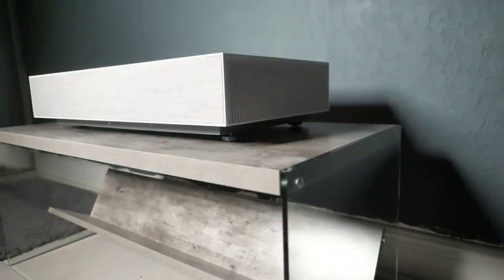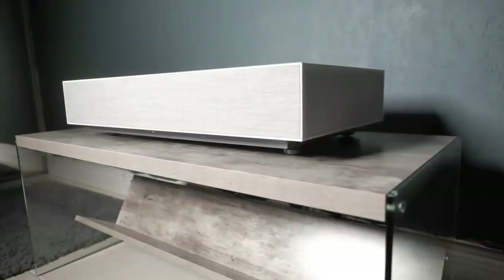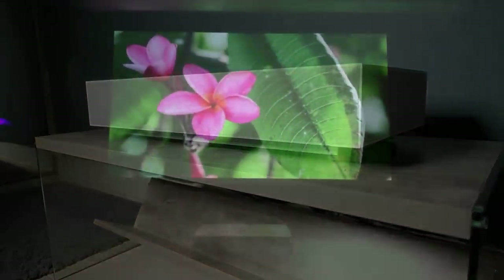This is not an inexpensive or budget projector by any means. However, when compared to other 4K ultra-short throw projectors on the market, it does cost quite a bit less. Many other models are priced at $10,000 and higher, because it's hard to find a high-quality projector with the convenience that an ultra-short throw has to offer.